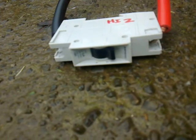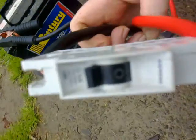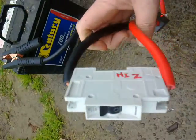Let's go. Oh look — the breaker just tripped, and there's no big arc, no smoke, no flames — directly across a car battery.